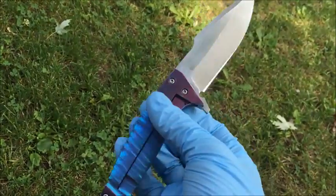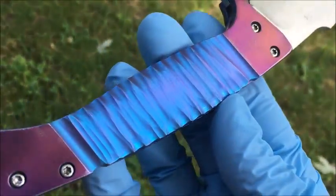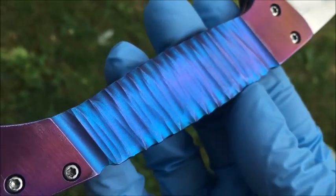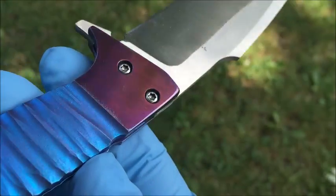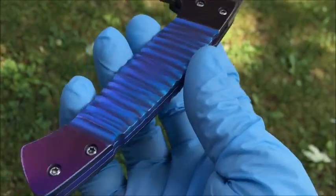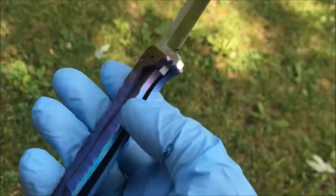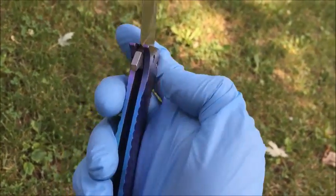I tried to do like an orange peel finish on this, and right here you can kind of see that along with the textured marks. Then up here for the purple I decided to do satin flats, and let me get you a good view of the back spacer area.